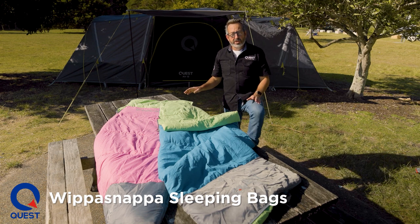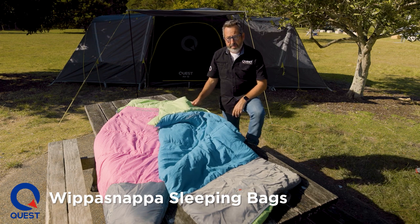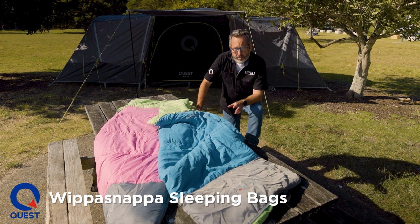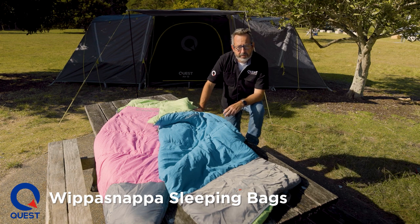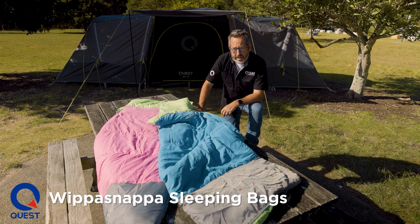It's fully machine washable — no problem throwing it in the wash on a cold wash. It's a great bag for kids down to zero degrees, using our Quadriloft fill, which is a good quality fill that's lofty and still packs down quite well. These are available right now at our dealers nationwide or questoutdoors.com.au.